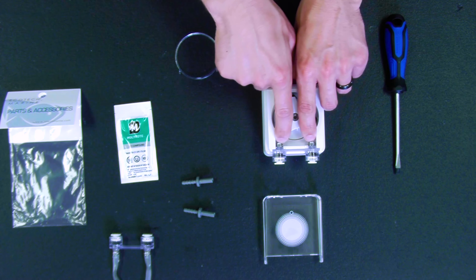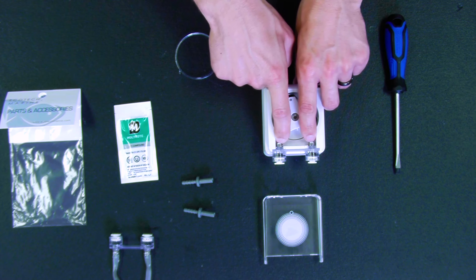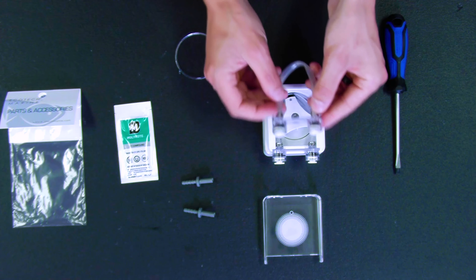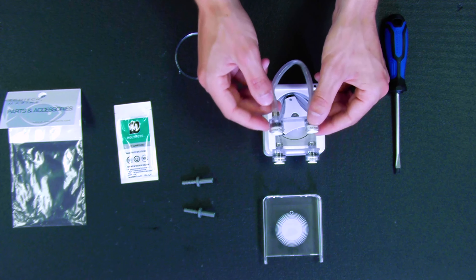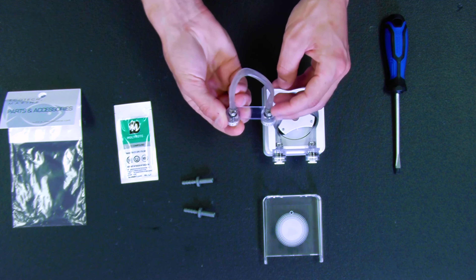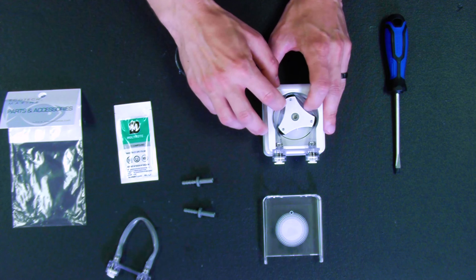These crimps on the clamps need to be facing upward. If they're not and you happen to have them in the wrong orientation, the tubing and the connector is not going to sit properly. So make sure these little crimps are actually pointing up once the tubing has been inserted.